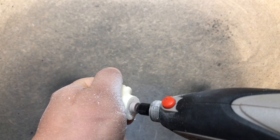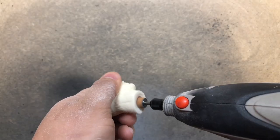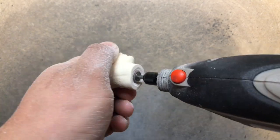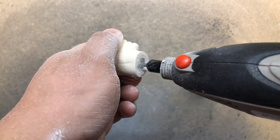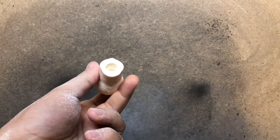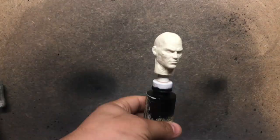The last step in this process is to use a sanding bit on the Dremel to give us a nice surface with which we can mount to our painting handle and eventually to our figure body. I did go back after this was all done and removed a little bit more material to mount it in the way that worked best for my figure.